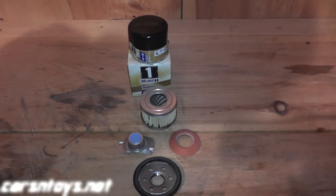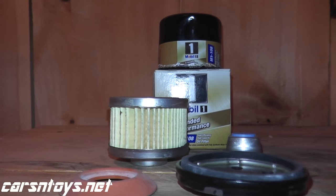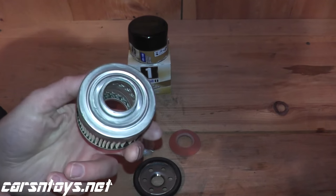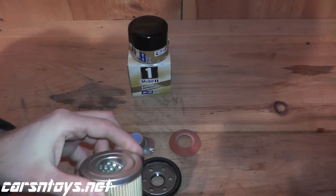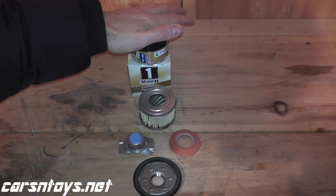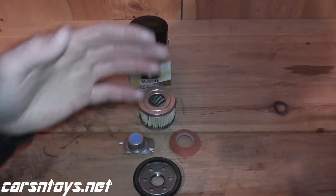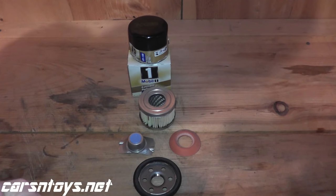Today we're looking at the Mobil 1 oil filter. We'll go over the components, what you're paying for and the extra cost, the square inches of filter material, and whether it's wire backed. This is made for a 2010 Subaru, and we will continue comparing other filters all made for the same vehicle. Eventually we'll have a list on our website showing numerous filters made for the same vehicle.